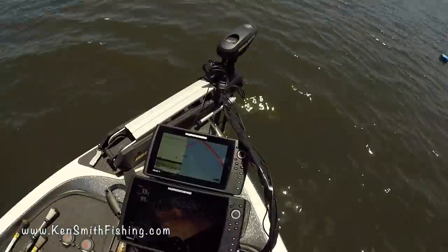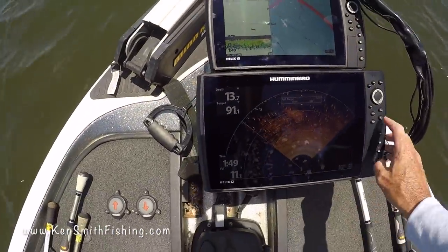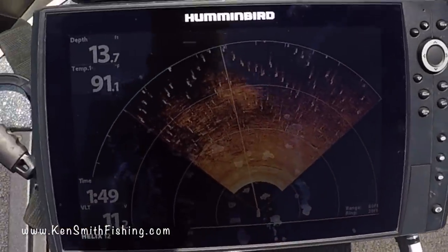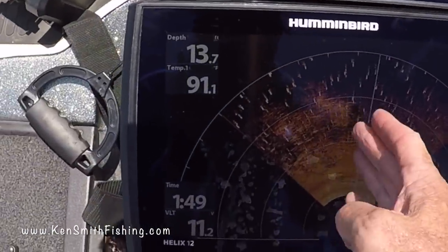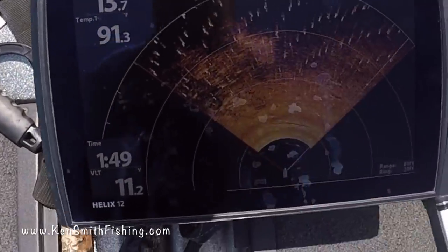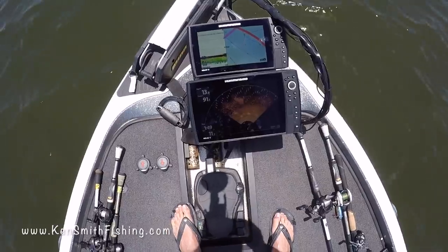Those guys think that the 360 just shoots perfect images. You can see that's that brush pile right there. What I was doing is just throwing — I knew where the front of the boat was, and I was working back and forth. I had turned the boat and thrown into that brush pile, and that's where that bite was.